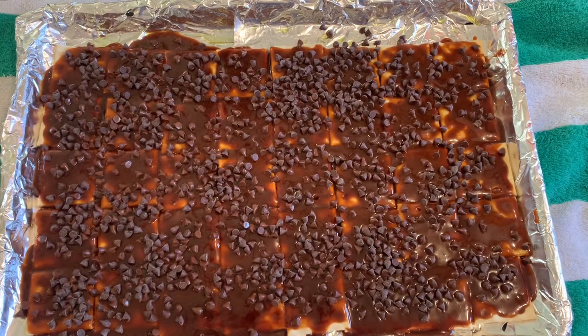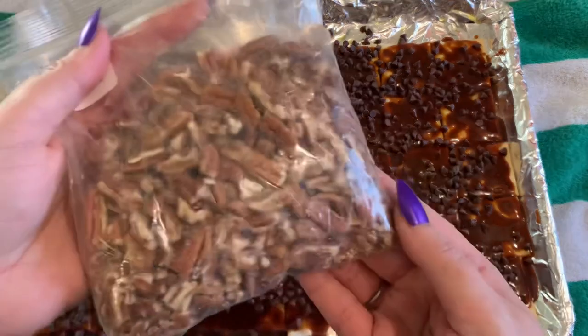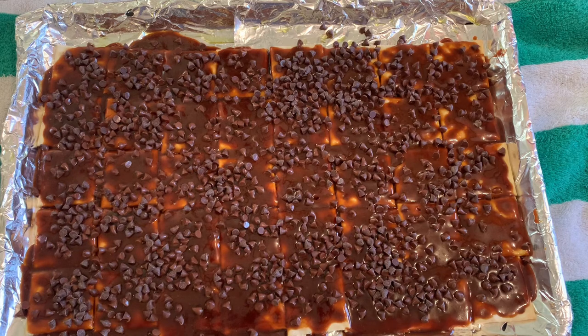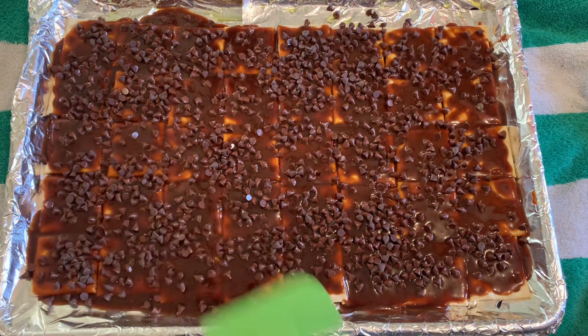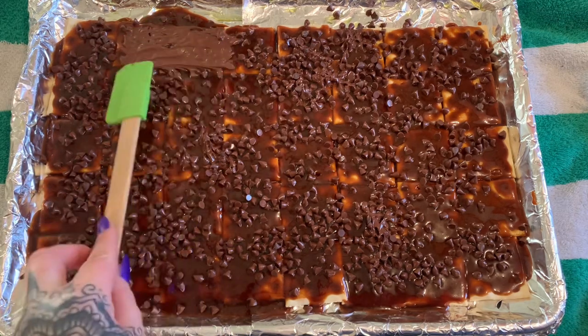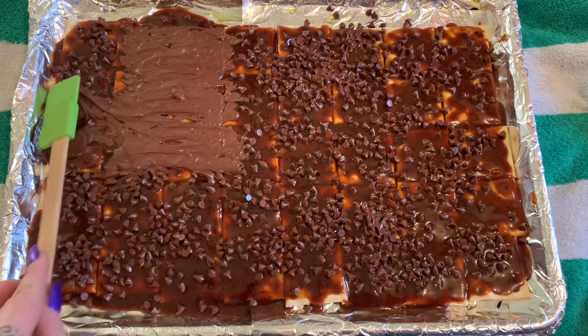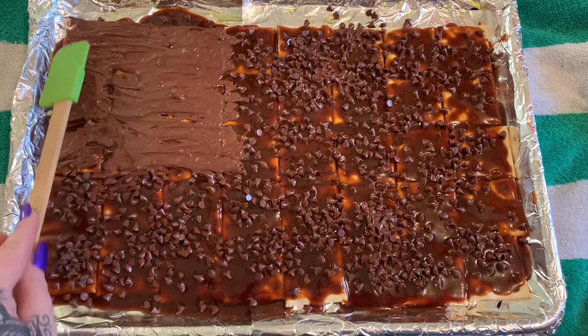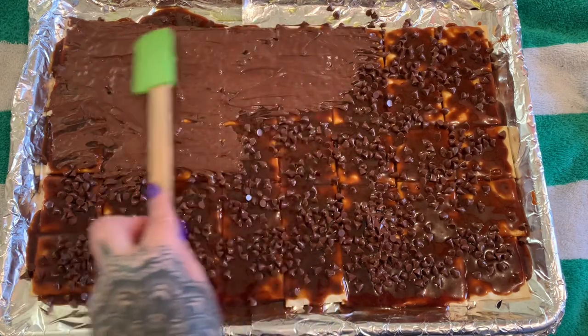If you see that your chocolate chips aren't melting, you can stick it back in the oven just for a minute or so until they start to melt. Now after your chips have melted you can top it with whatever you want — sprinkles, whatever you have. I have pecans here and that's what I'm going to put on mine. Some of them are starting to turn shiny now, so I'm spreading them around. I'm not putting a lot of force behind this because you don't want to knock all your toppings off the cracker.